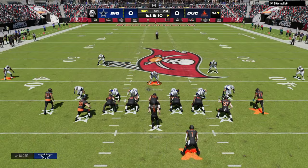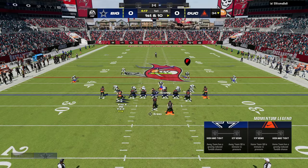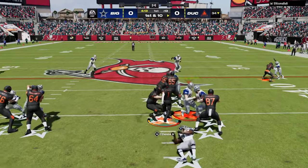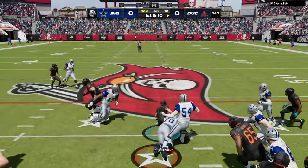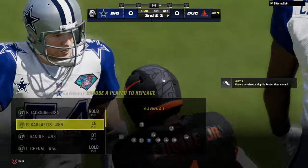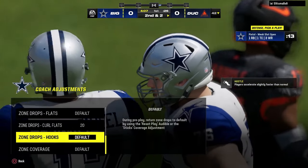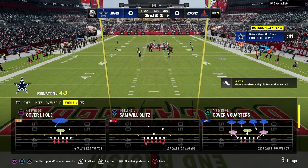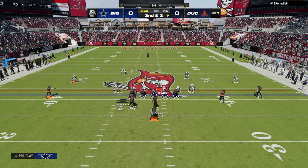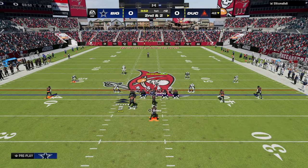6-1 is kind of my favorite defense. I just really like the way this defense plays. The only thing I don't like about it is what it does against RPOs, but I love that it's symmetrical, I love that you can run it on baseline, and I love that there's a lot of different methods and ways to run it. What I like to do is put my curl flats on 20 or 25, and then play some balanced defense.